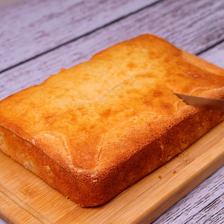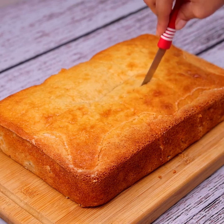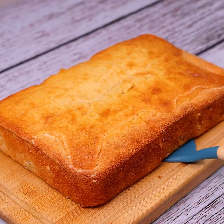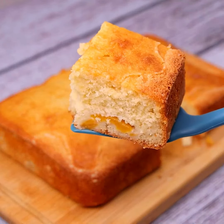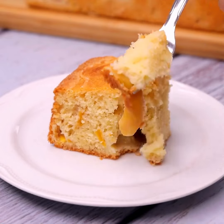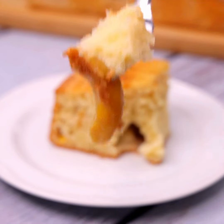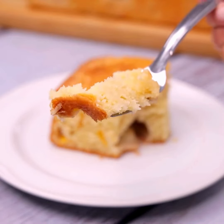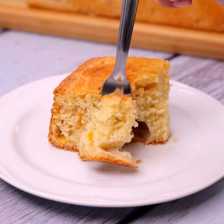Our recipe is ready — look how beautiful it turned out! Now just serve and enjoy this delight. I'm sure this recipe will surprise you and your family. Using only a few everyday ingredients, we can make a recipe much tastier than those sold in conventional restaurants. I hope you enjoyed this recipe. Thank you so much for watching. I'll see you in the next video!